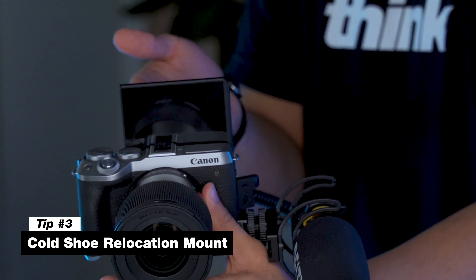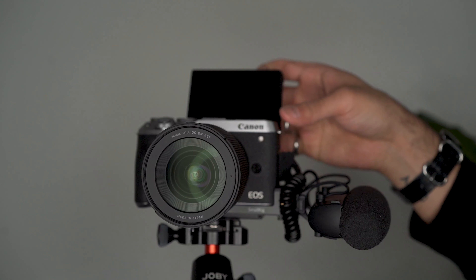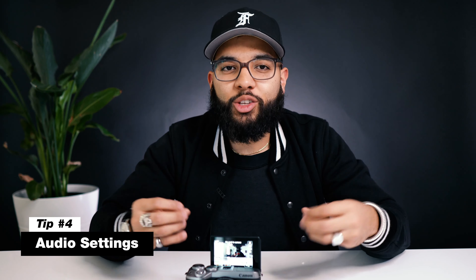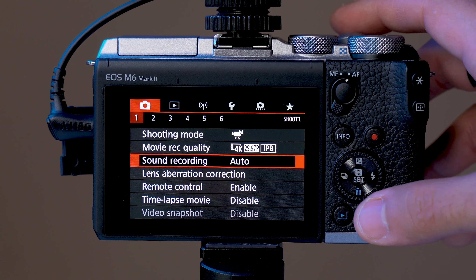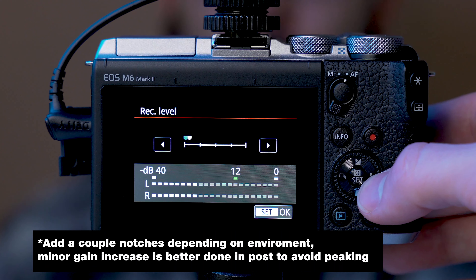The next tip is a cold shoe relocation mount. Because this camera has a tilting flip-up screen, putting a mic on top of it will obstruct the view of the screen, so getting a relocation mount will allow you to put a microphone off to the side for the best audio possible. Speaking of audio, let's go into the next tip: setting your audio settings. You wanna set your audio record settings from auto to manual. Canons are famous for having internal preamps for audio, so for most use cases, just set the notch in manual to just up one and let your mic do the work. If you're vlogging and the camera's moving close to far from you, monitor your audio and stay around negative 12 decibels. The best set-it-and-forget-it approach is to simply put it up one notch.